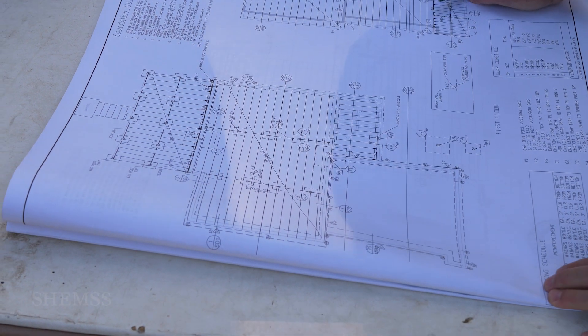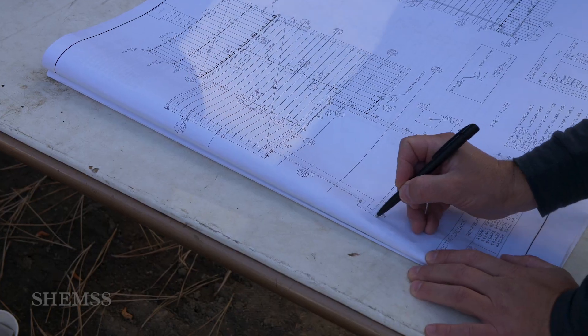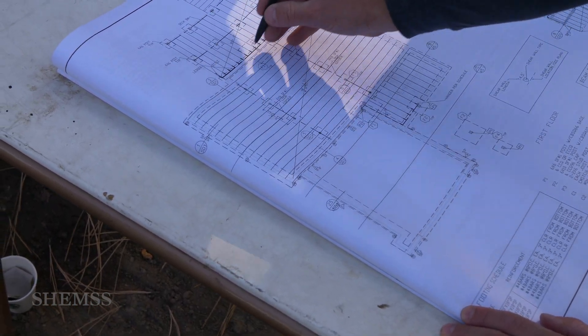Right here you can see we have the foundation plan. We need to find this point and bring it all the way across, and we'll start drawing the house.